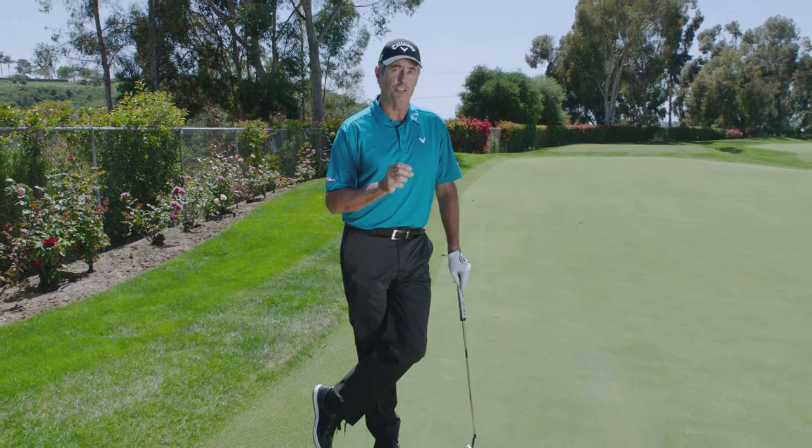We use it in announcing all the time — it's a great tour stat, and believe it or not, it's the most important tour stat: three-putt avoidance.